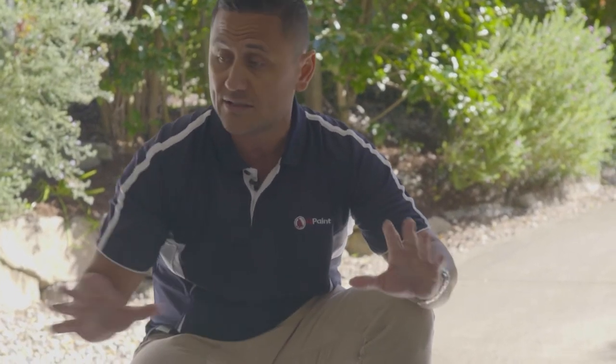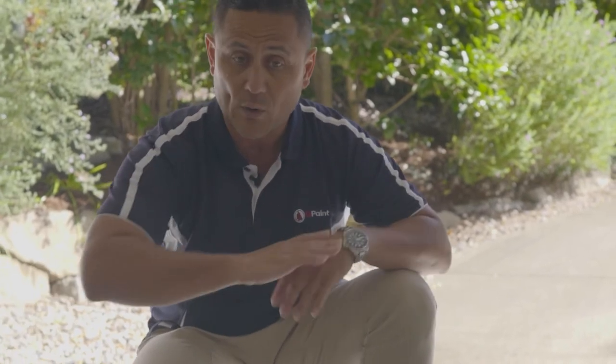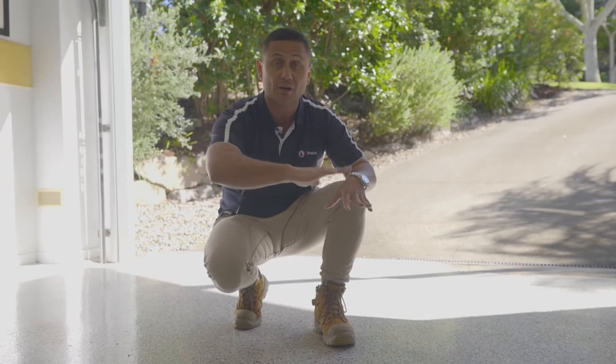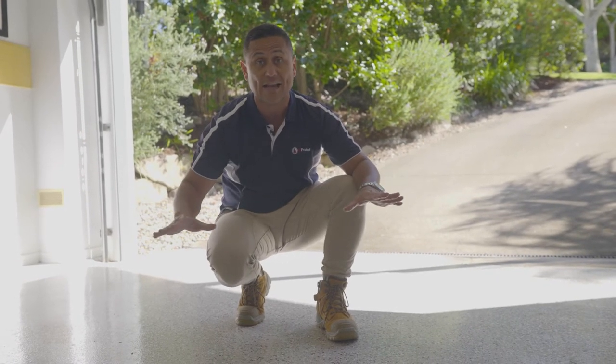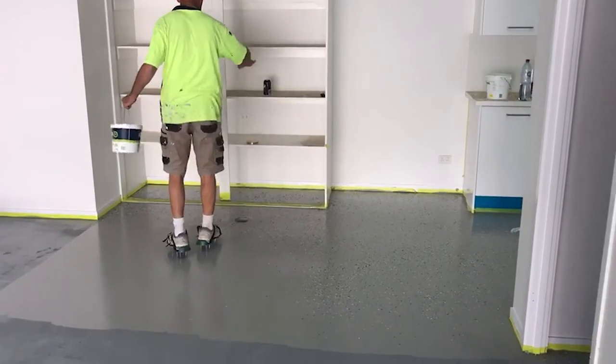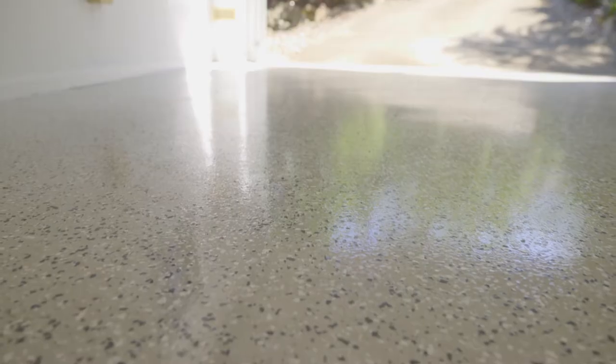Then they apply one coat — now this client picked this colour scheme — one coat of a two-pack, and they let that dry overnight. The second coat, depending on the colour scheme, they put the second coat of two-pack epoxy down the second day, but before it dries off one of the guys will be throwing the paint flakes over the floor to give you this nice pattern that we see here today. That'll dry overnight.